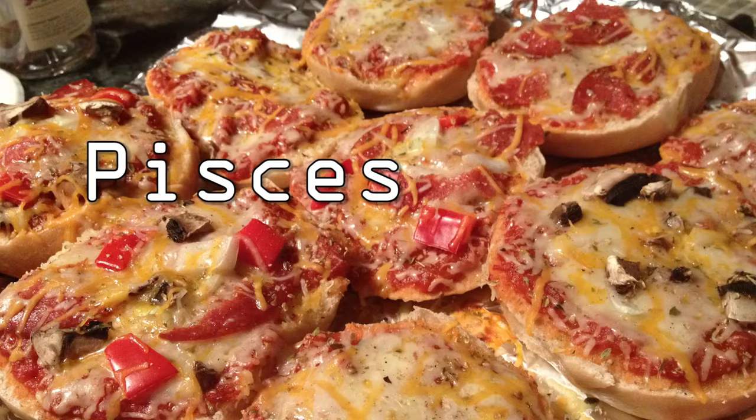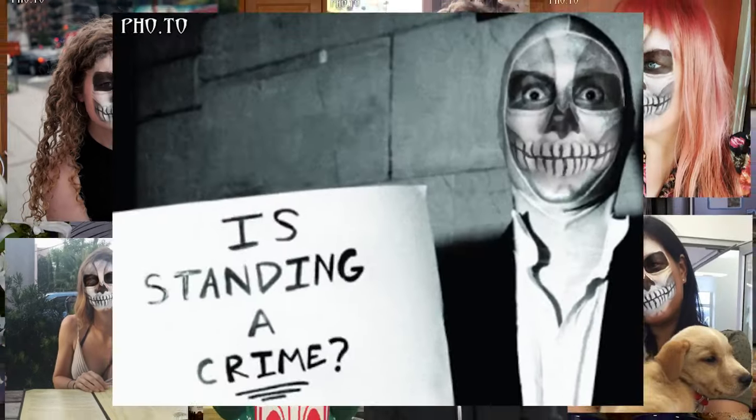They're easy to make, filling, relatively cheap, and sure to blow the minds of all the people who said you couldn't even toast a bagel, because I believe in you.